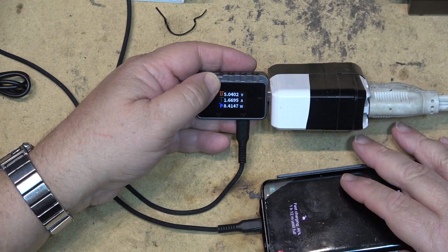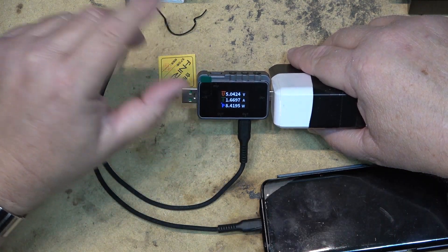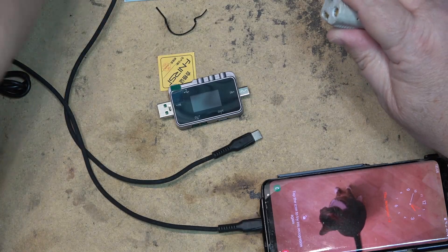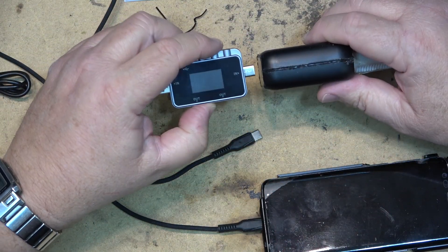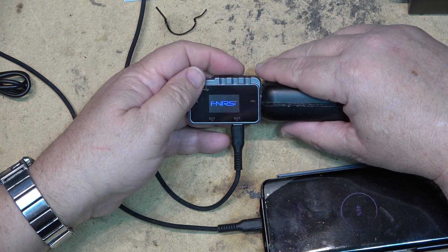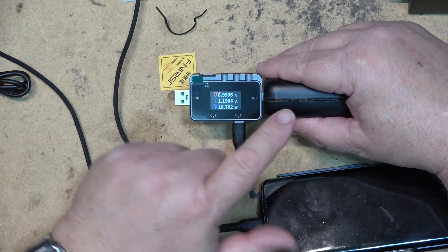My phone will charge in an hour and 12 minutes — at 1 amp, 8 watts, 5 volts. Now I do have another USB-C power source here. We'll try this one, and plug it in. It doesn't light up until I actually plug the phone in. This one's charging at 10 watts, and it's gone up to 9 volts.